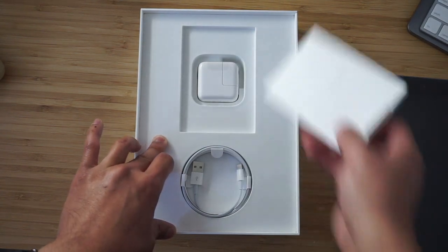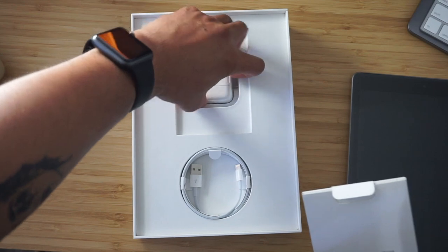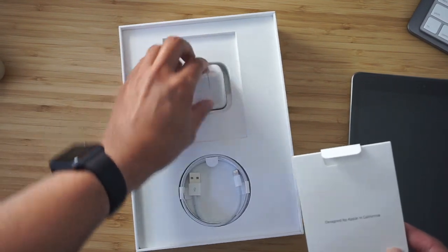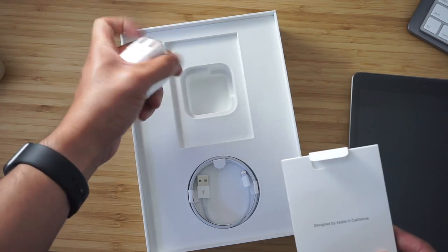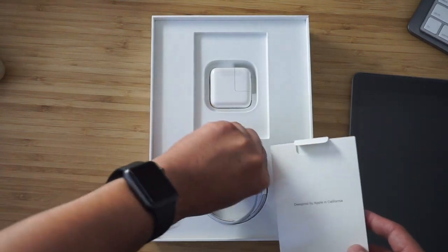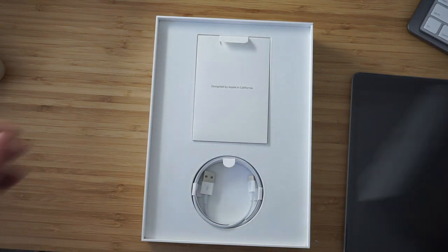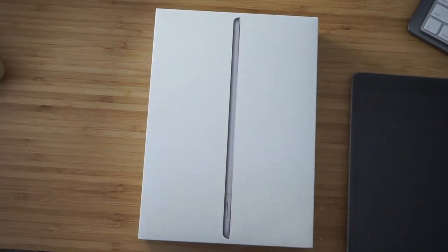Maybe an all-black box would be cool someday. You've got the standard stuff — the instruction manual, which nobody ever reads, and a power brick. I'm not really going to take it out because I already have an existing one. And here's the cable. I don't think there's anything else under this tray — I don't think it even comes out. So that's that — the wobbly case.